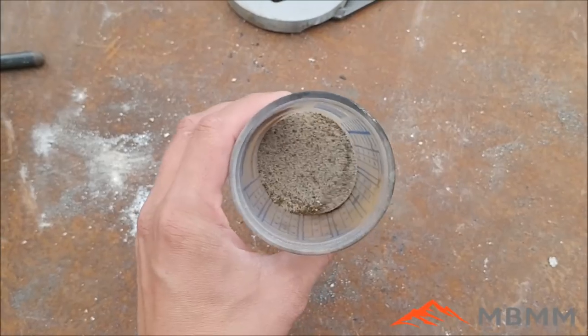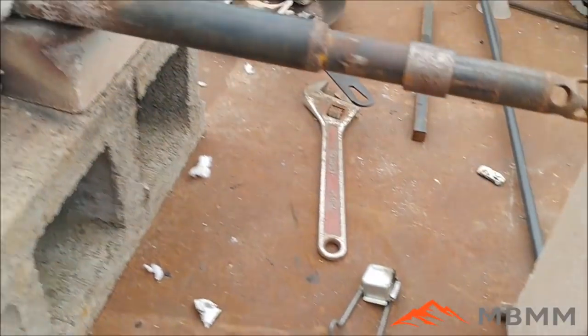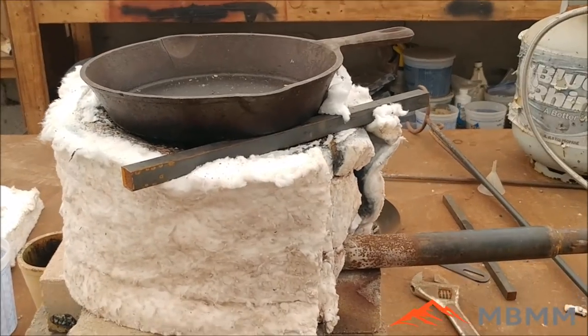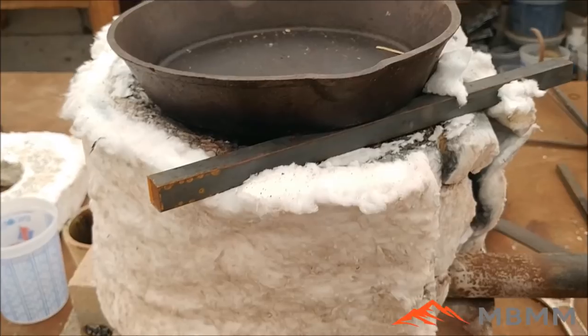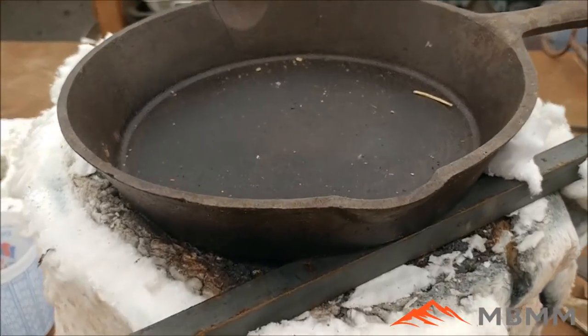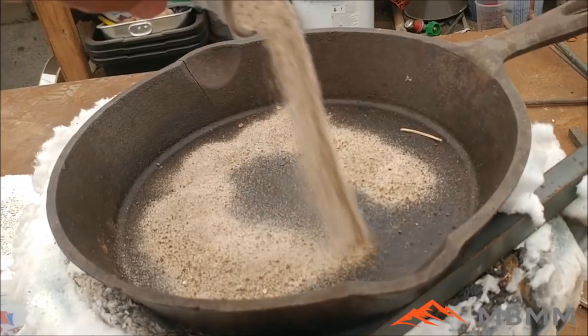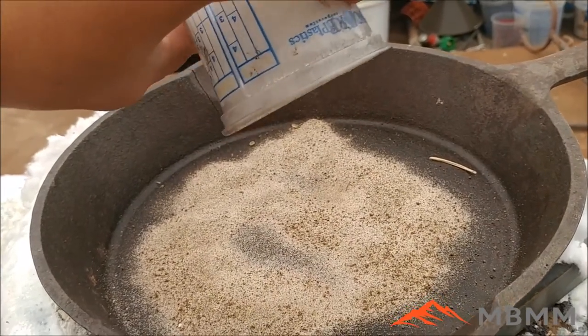Here's the ore — about 30 grams — mixed with 30 grams of silica. I just use my furnace with the kaowool to roast. I take the top off and put a cast iron frying pan on, then I take my sulfides and silica and sprinkle them around on the frying pan to roast.